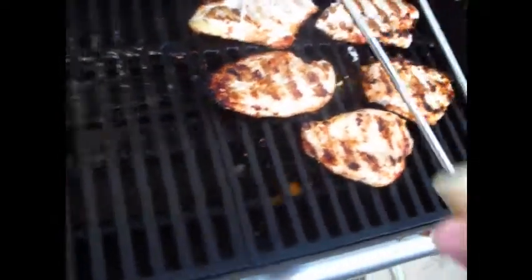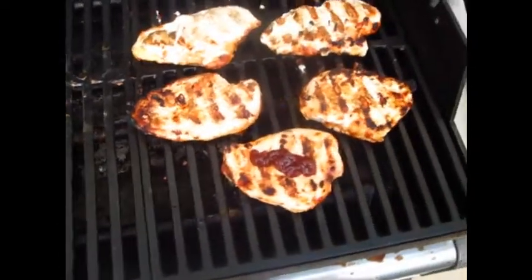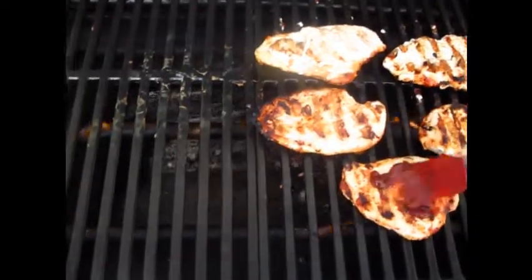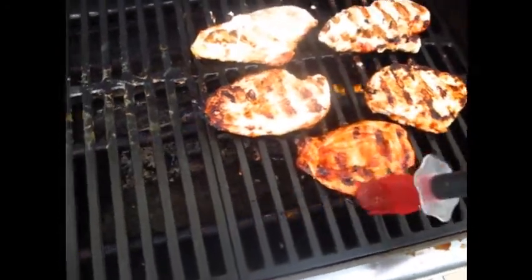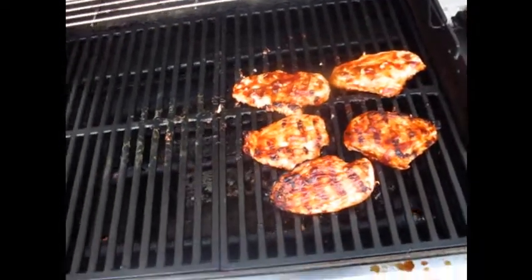Alright, now we're just going to reapply again. This is like the first coating on this side. Alright, so there we go - we got that reapplied.